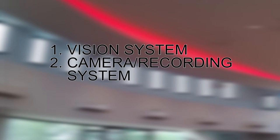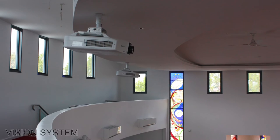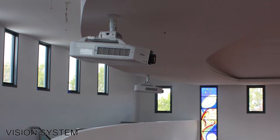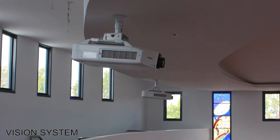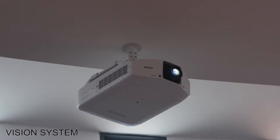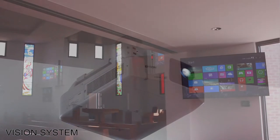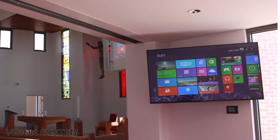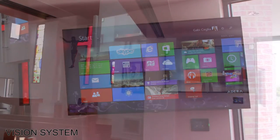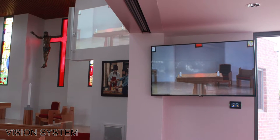The vision system, the camera recording system, and the control system. For the vision system, a pair of high quality full HD projectors were selected to produce images directly onto the wall at either side of the chapel. These projectors display an image with fantastic brightness, which was critical to the installation due to the large amount of natural light that flows into the chapel. A Sharp 70 inch flat screen display was also installed in the chapel's religious education learning area. This screen is perfect for small groups of students or as an extension to the main display for large events.